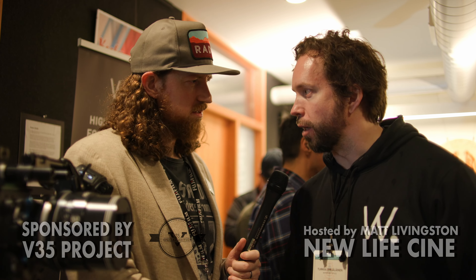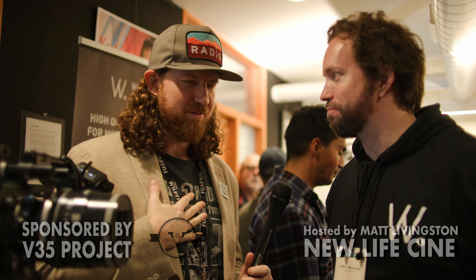All right guys, this is Matt Livingston with New Life Cine. We are here at Northwest Linn Summit, and your name is Turka? Turka, syrieläinen — feel free to correct me on that. Turka, you're from Finland?